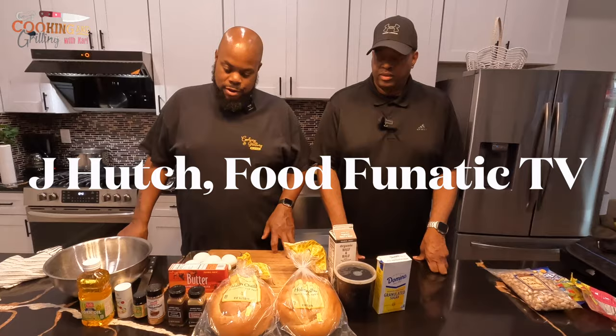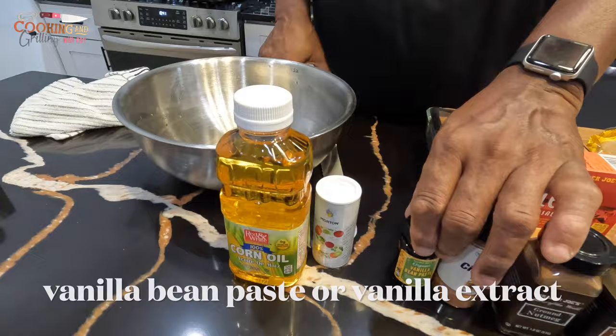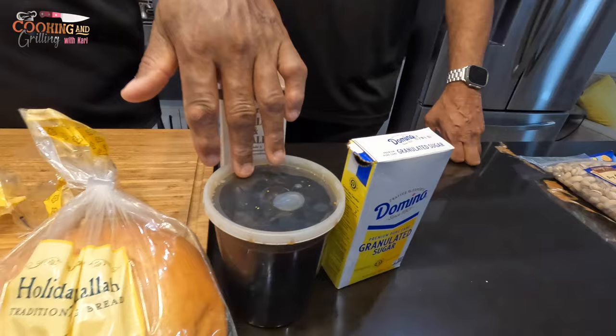Let me go over the ingredients real quick. Right here I've got some challah bread, a little bit of ginger, some nutmeg, some ground cinnamon, some vanilla bean paste, salt, oil for cooking, a little bit of butter for cooking with the French toast, some eggs to make the French toast custard, some half and half, some maple syrup — local maple syrup — and some granulated sugar.